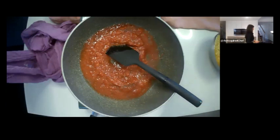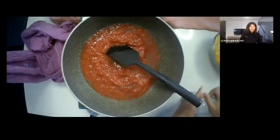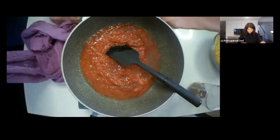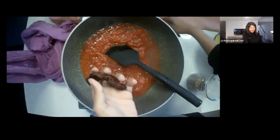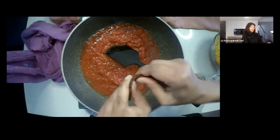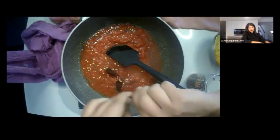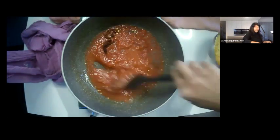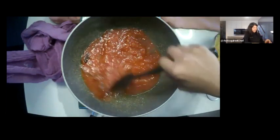Next I'm going to pop a couple of dried chilies in — totally optional if you don't like chili, or if you do like chili go with more than two. I'm going to break them up so some of that heat comes out. Some people don't like the seeds so you can scrape those out. We're going to fish the dried chilies out at the end because we don't want to eat them, but we don't mind a little bit of the seeds.